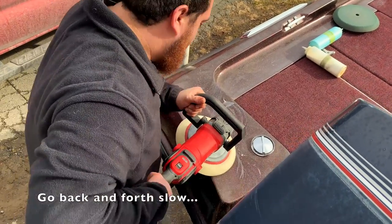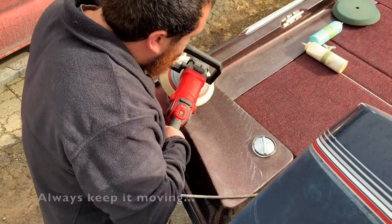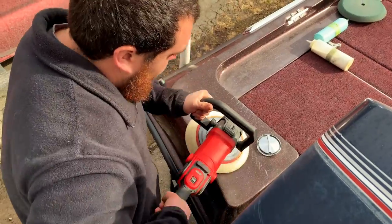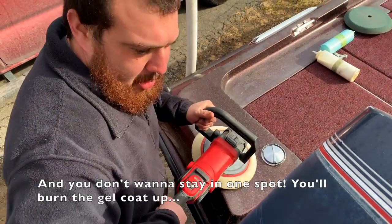We're going in slow. Always keep it moving. If you don't want to stay in one spot, you'll burn the paint up.